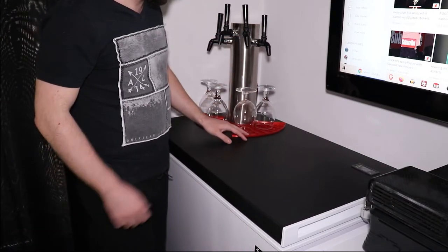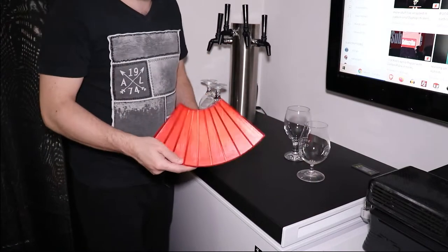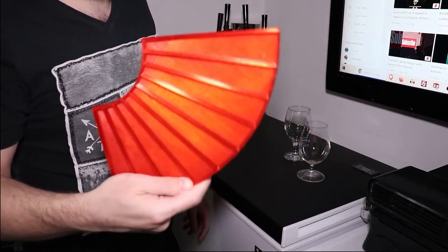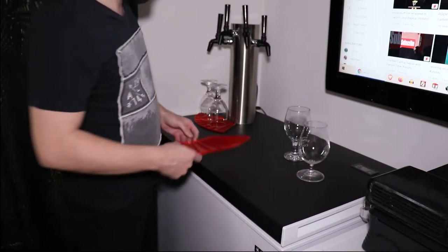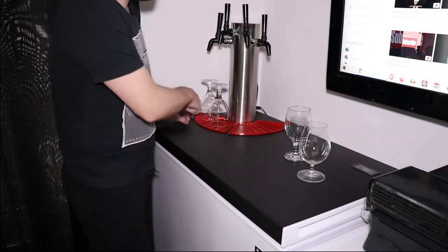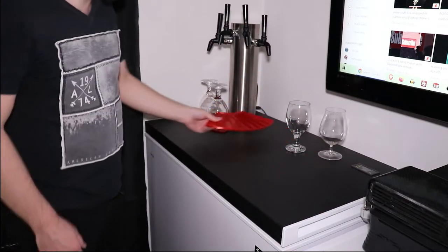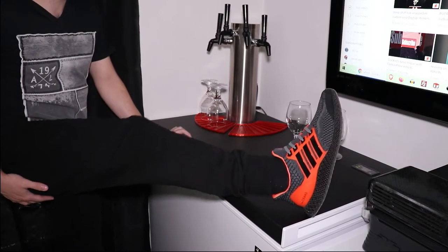This is actually a drip tray that I've designed and 3D printed because I wanted something very low profile, something easy to clean and something that goes around it. So it's a semicircle. They are very low profile, they add a bit of color. Red, because black and red — everybody likes black and red.